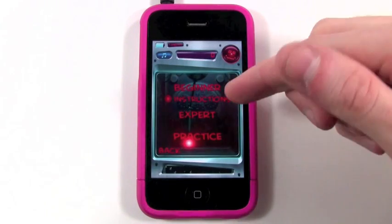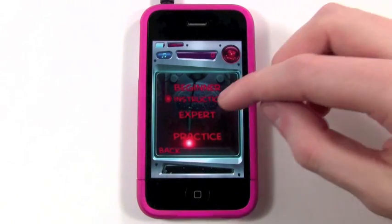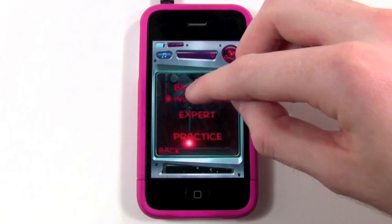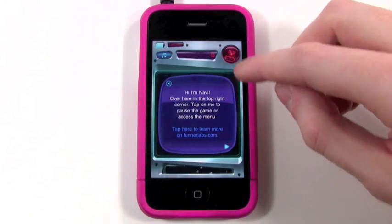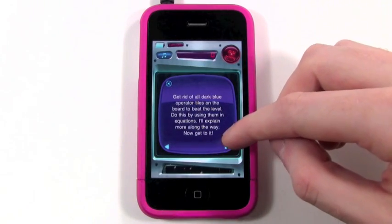I'll pick my profile, and from here you can select the difficulty — beginner or expert. If you have a beginner, you can have the instructions on, or if you just want to practice and get ready for the real game, you can do that. I'll go ahead and do beginner. Then we have our computer up here, Navi, who helps you and guides you on what to do in the game.